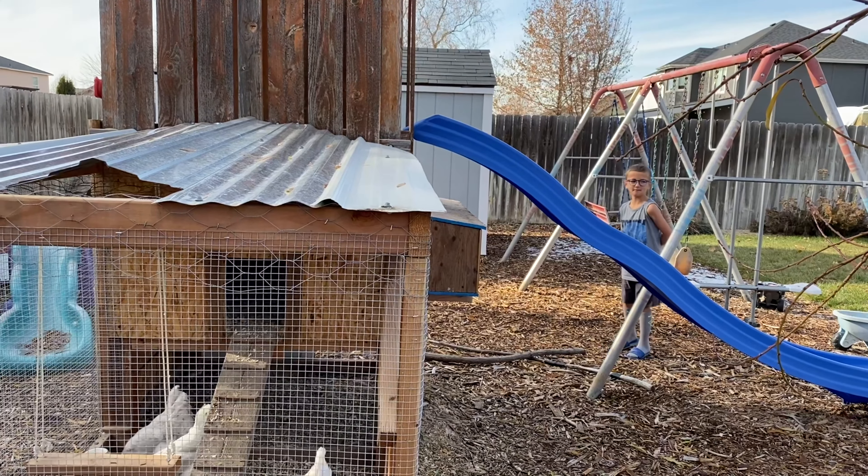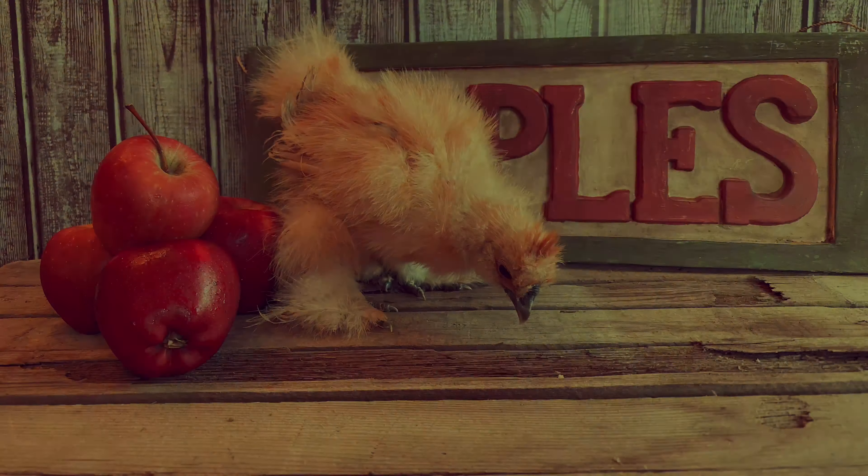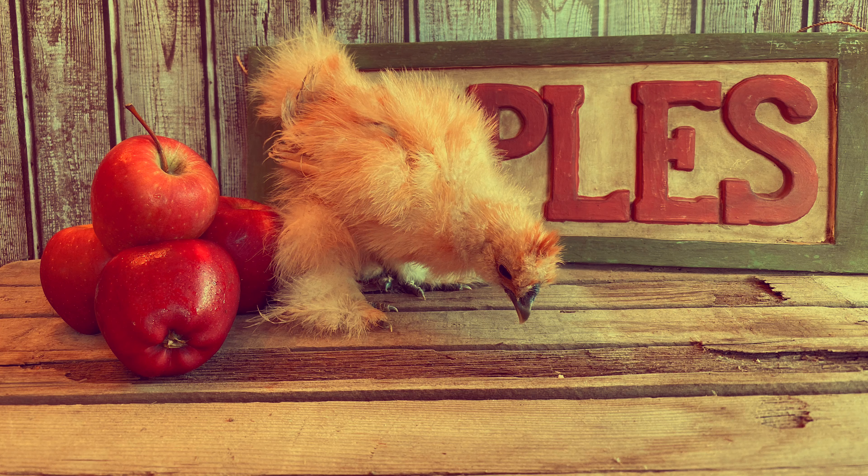And Aiden loves his playhouse. It's a great chicken coop playhouse, huh Aiden? Thank you guys so much for watching. Bye!